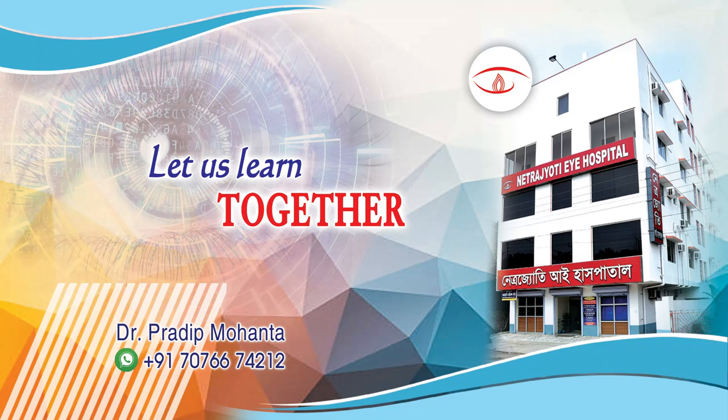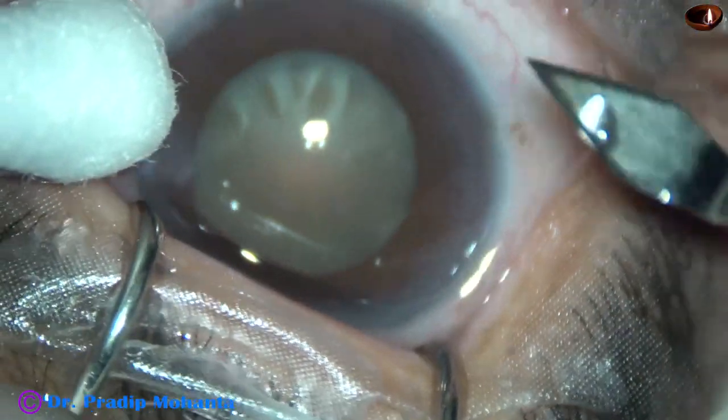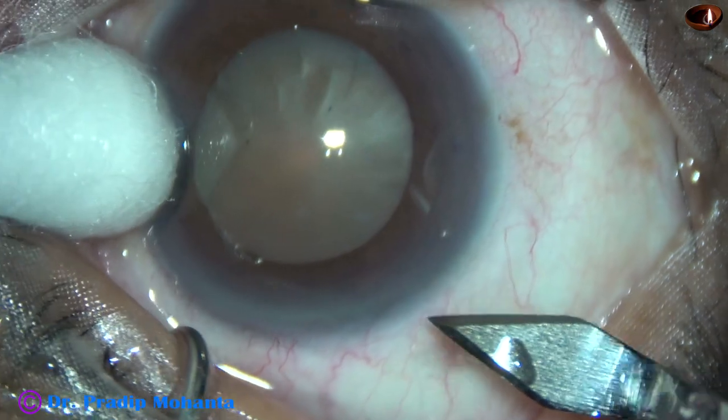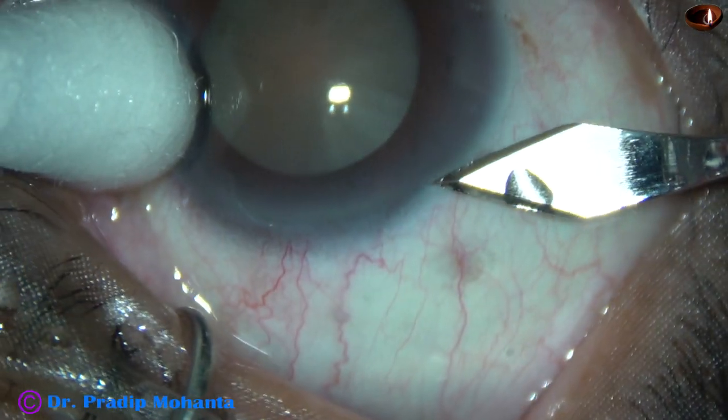Friends, welcome to my workplace at Ranakh Heart, West Bengal, India. This is a hard cataract with miotic pupils. The patient is under topical anesthesia. Let us observe this surgery.